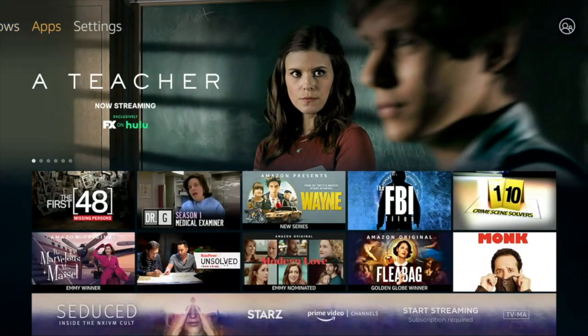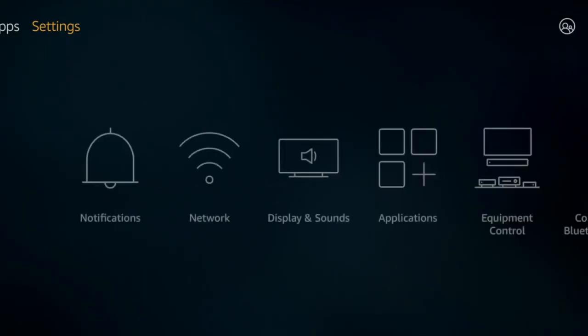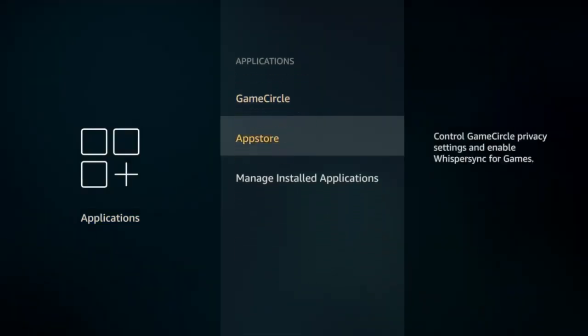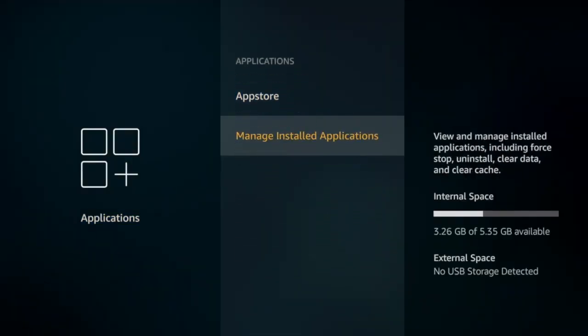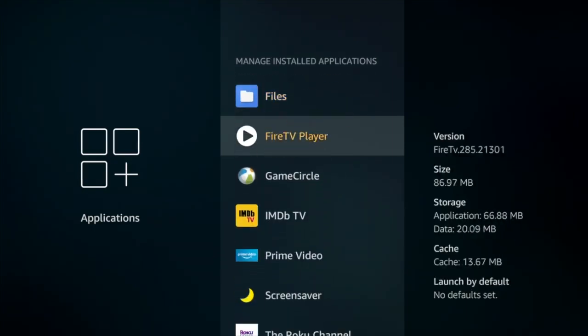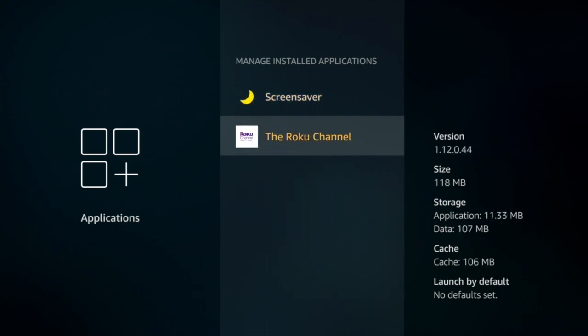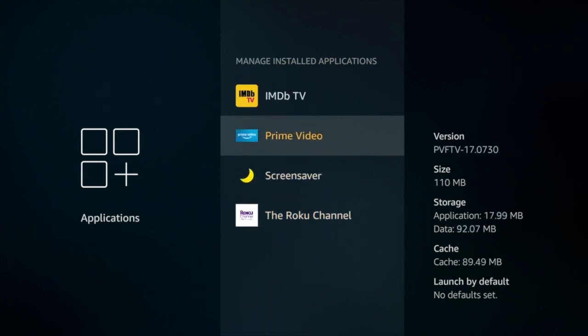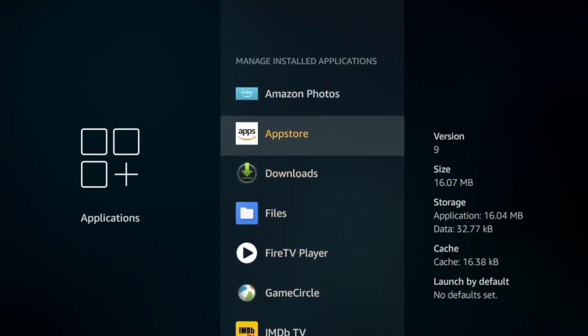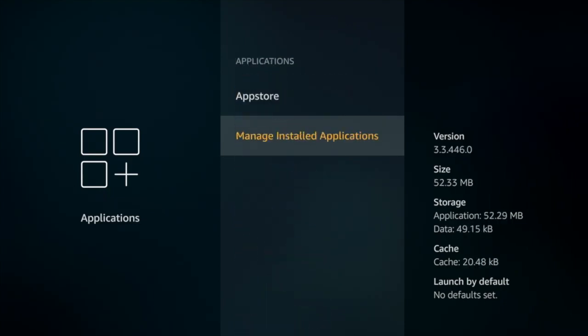Fire TV now supports HBO Max, but you want to make sure you've got it all in place so that you can download the current version. First, go into settings, and if you've previously sideloaded HBO Max or something like that, you want to make sure it is no longer on your system. Go into managed installations, installed applications, and work on it from there. We don't have HBO Max or HBO or anything currently installed.